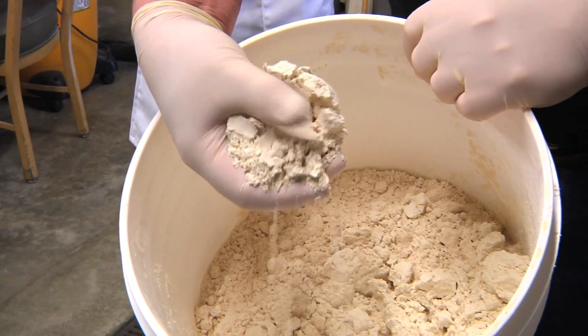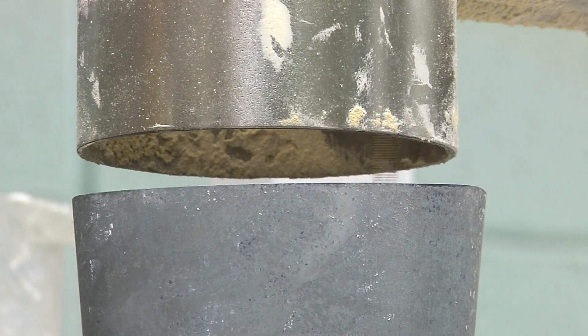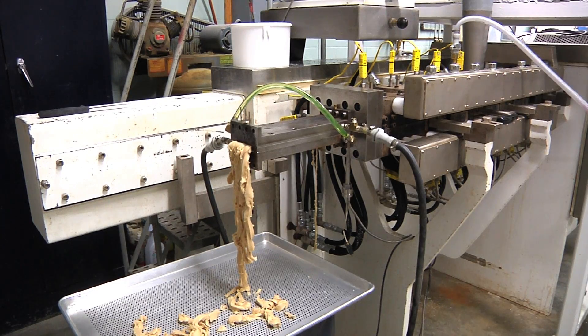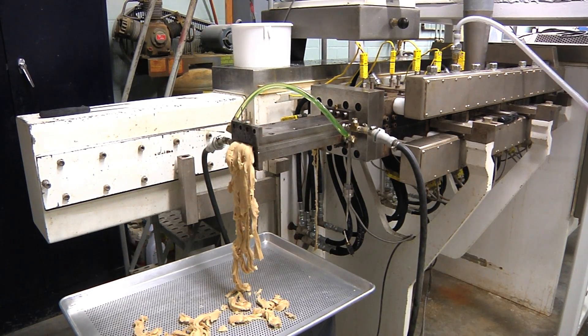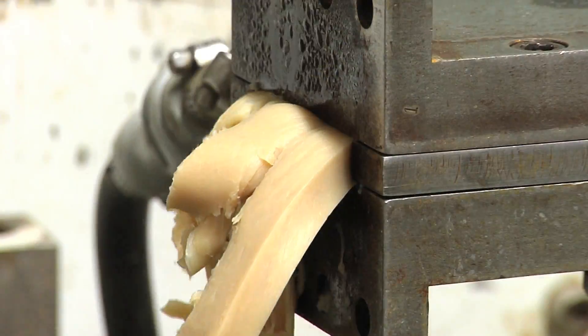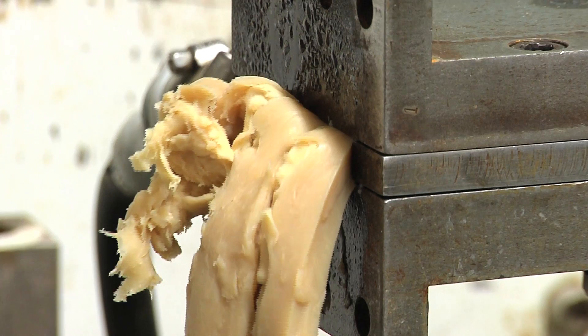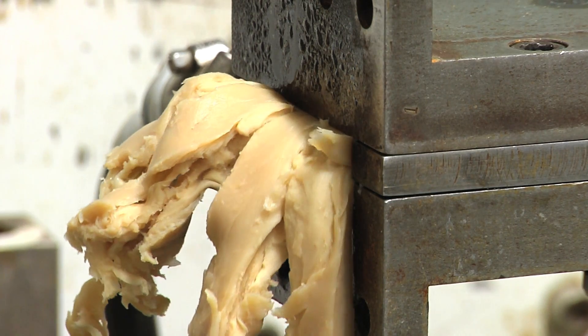We're taking some soybean powder, we're going to mix it with water, and in about 45 seconds you're going to see something that resembles strips of chicken come out the end. Think of it as a multi-purpose food processor — that's about the simplest way to think of it.